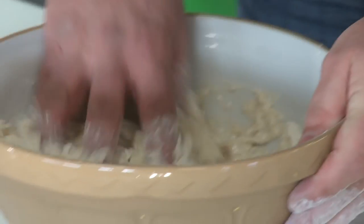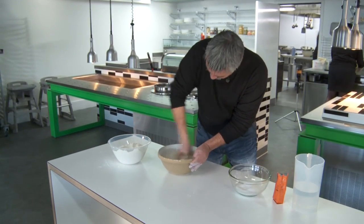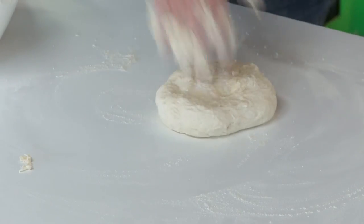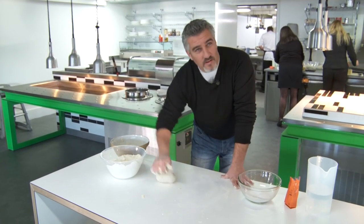And now we're starting to get into a proper mass. The disadvantage with using warm water is that you end up with a dough that moves too quickly, and a dough that moves too quickly is a dough that doesn't have flavour.